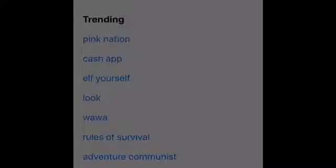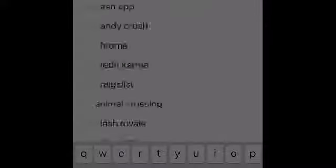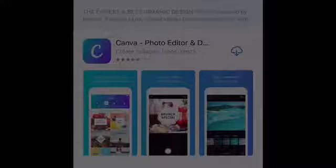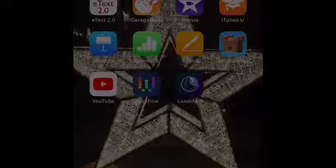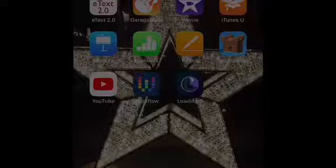On the App Store, there's an app called Canva, C-A-N-V-A, and it's basically like a designer app. You can do a lot of cool things on it and make cards and different designs for people or yourself.